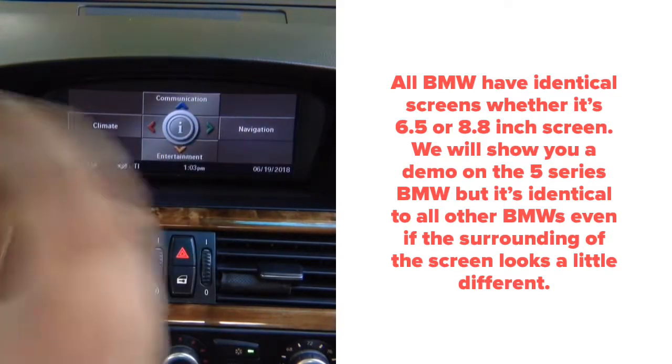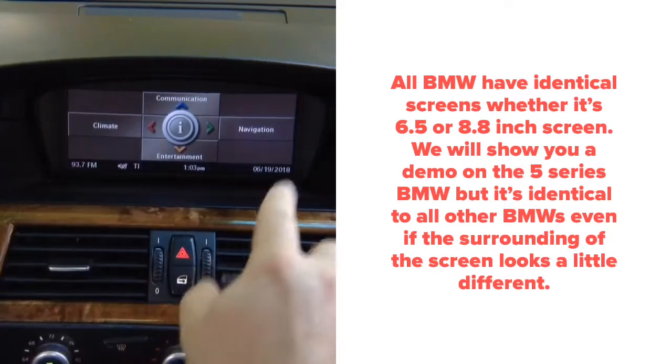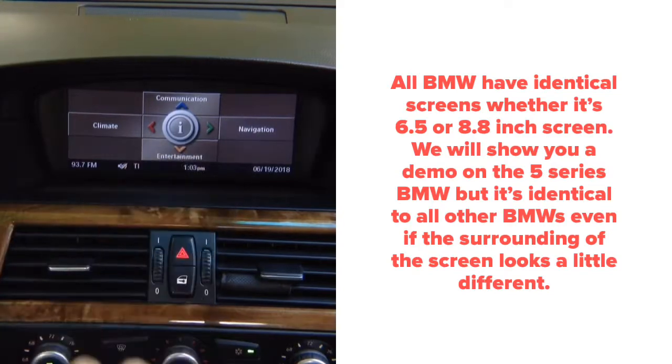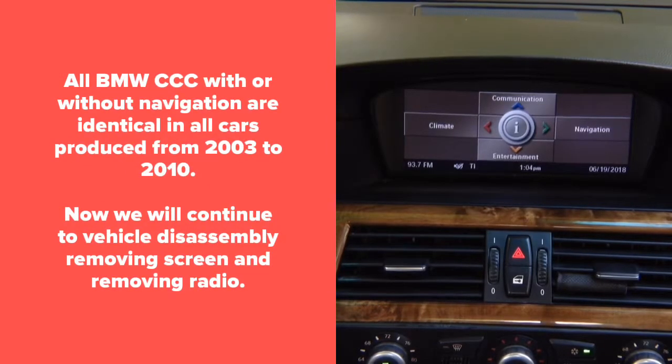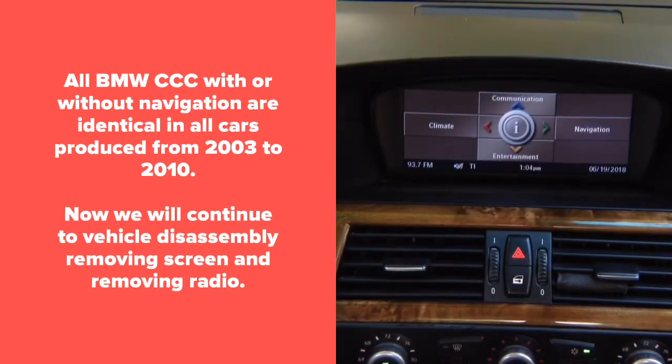This particular demo we're going to show you on the BMW 5 Series. It is the CCC BMW menu — when you have the info in the middle and four tabs around, it's compatible. So all BMW 2003 to 2010, X5 2007 to 2010. First we're going to show you a particular vehicle disassembly. We have to remove the screen on top, which is only two screws, and the radio on the bottom.